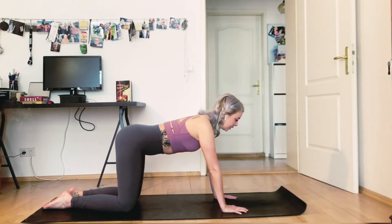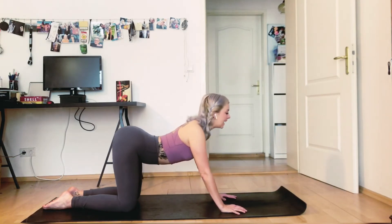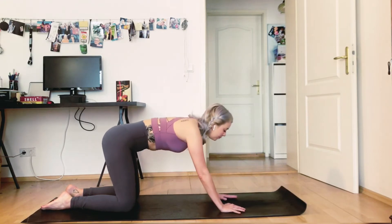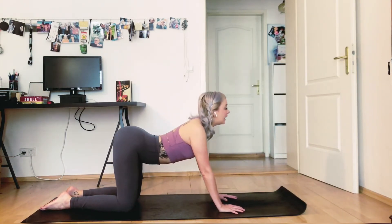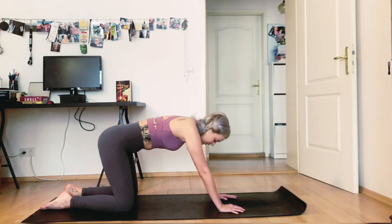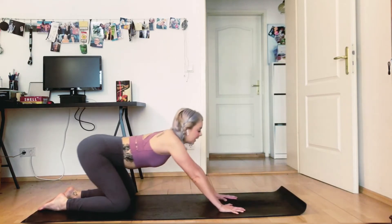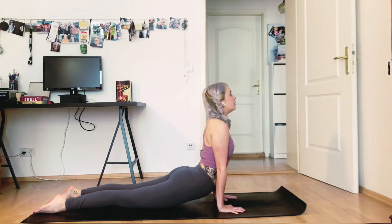Let's do some cat-cows here — we can make these as playful or as simple as you like. Drop your belly, arch your chest, look up for cow. And exhale, come into cat — like a Halloween cat, push the mat away, tuck your tailbone in. Feel your spine moving, just as you did in the twist, opening it up for the first time. You can also add some playful movements — push one hip to the side, push the other hip, move your head too, remembering that your head is an extension of your spine. You can come forward like a wave and push back into child's pose, or bend your elbows, warming up the joints. You can push your hips down and feel a little stretch already.